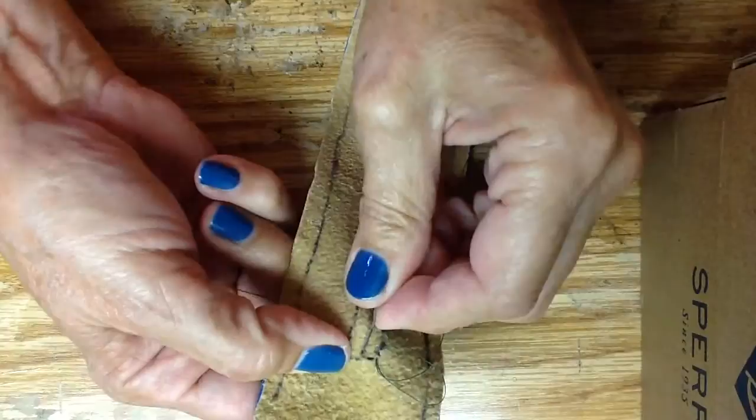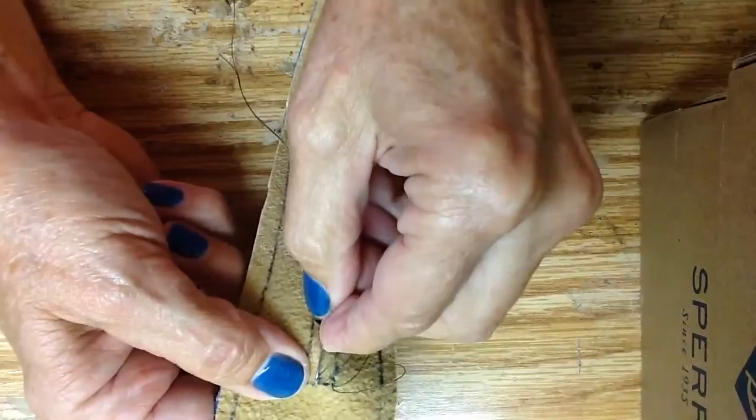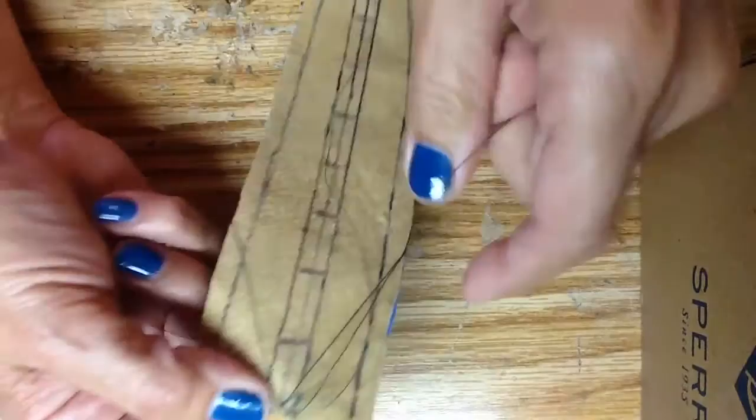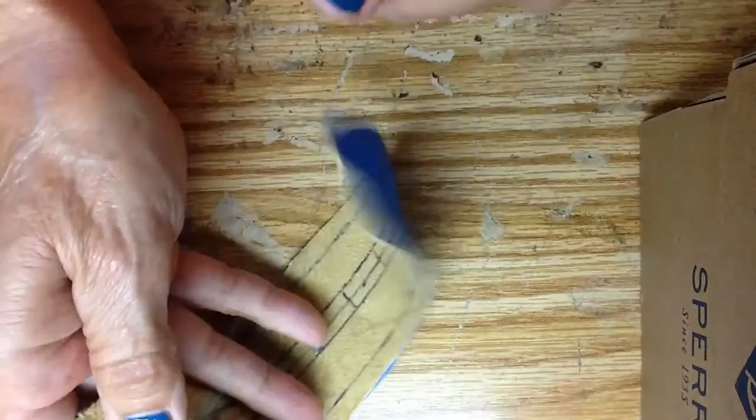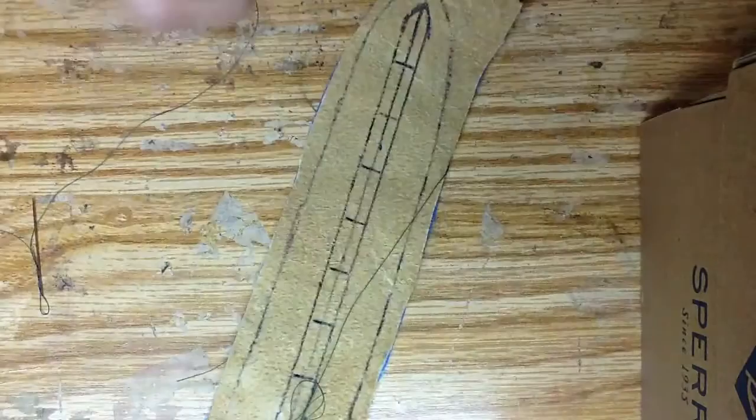We're just going to do the first row — not the whole top. First one row and then the next row. I'm kind of hurrying to get us going here and making a mess. Let's go ahead and straighten this all out and slow down.